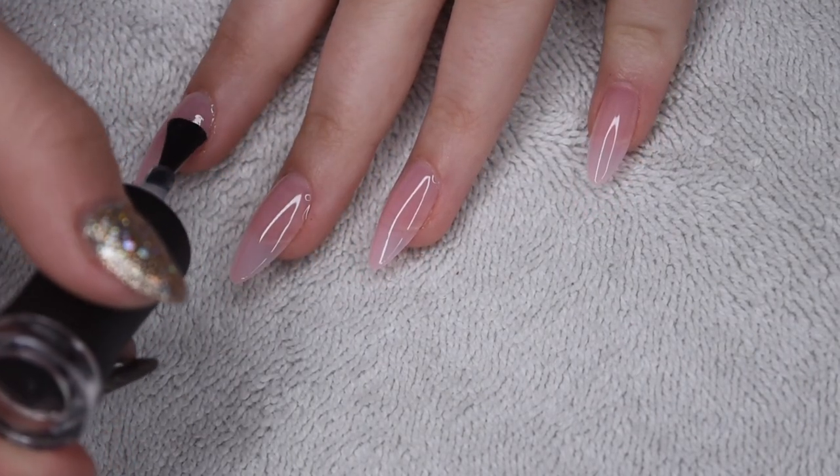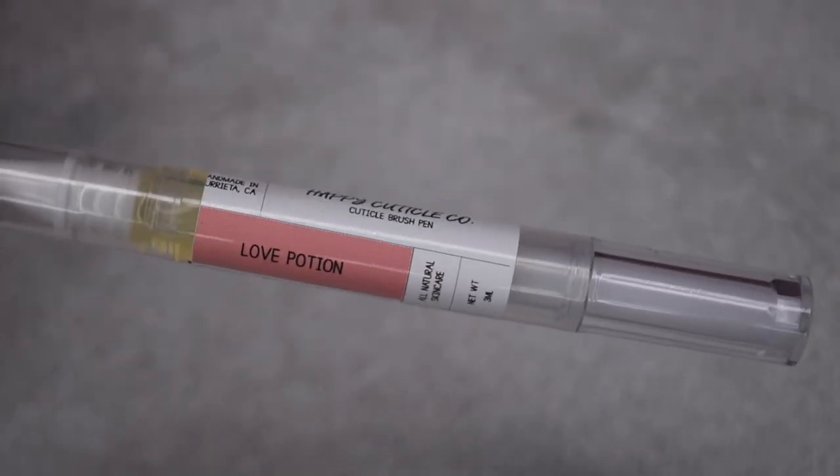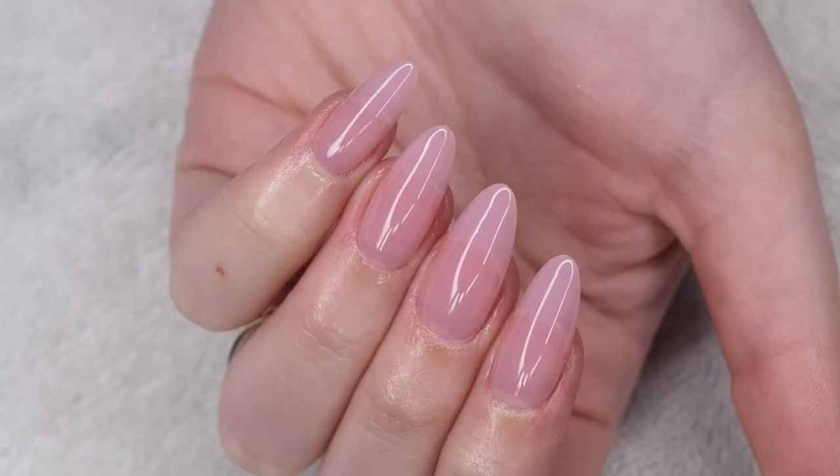And after curing the top coat for a full 30 seconds, I'm going to rehydrate my skin and nails using my Happy Cuticle Coat oil. And here is a finished look at the stunning nail extensions I was able to create from this kit from BT Art Box.